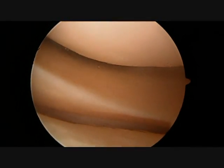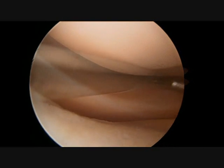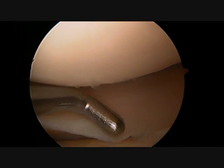The articular surface in this compartment is much healthier and smoother — much more like a freshly paved highway, not at all like the previous country road. The probe is used to examine the lateral meniscus for any abnormalities.